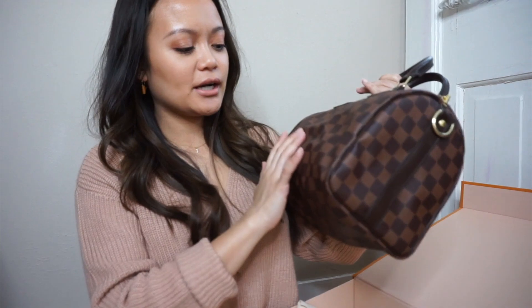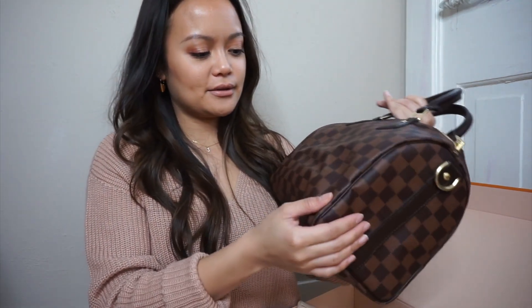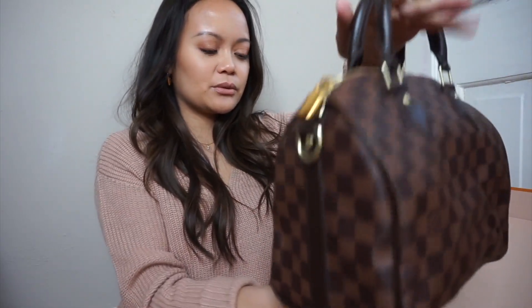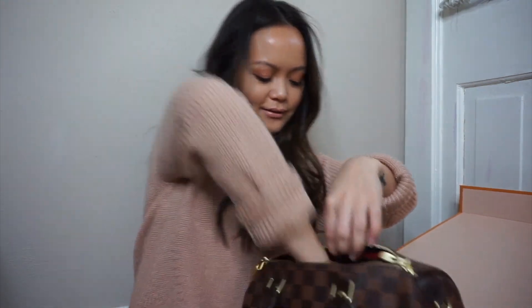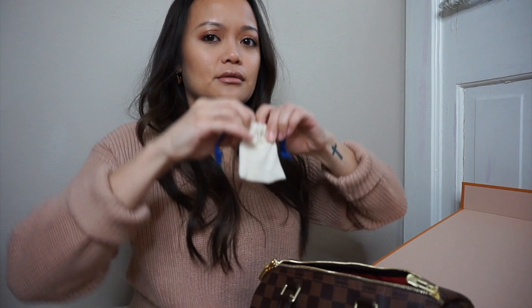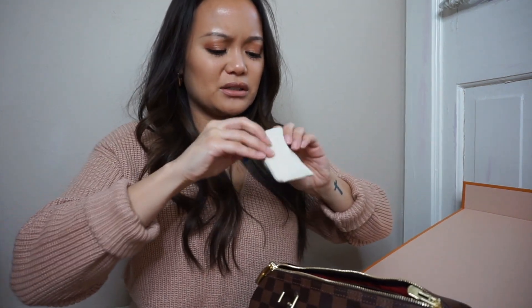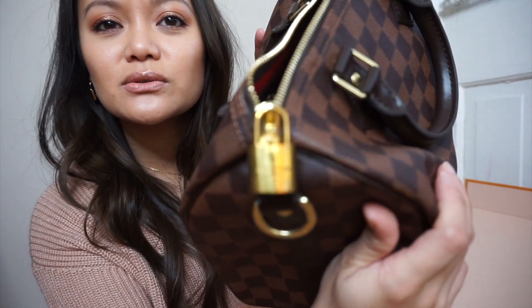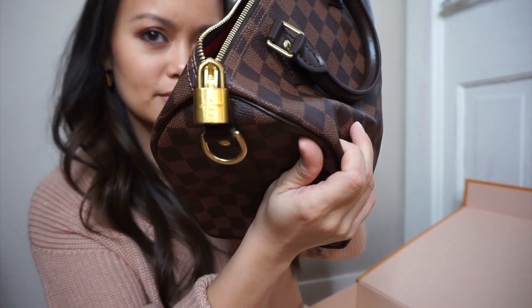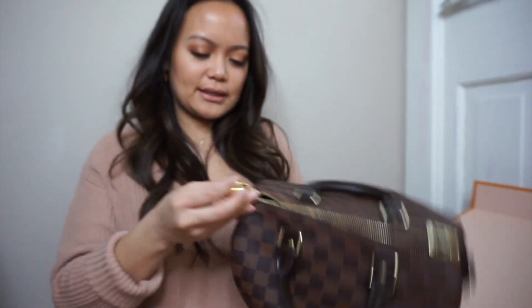I see people posting videos where they steam the wrinkles — I'm gonna try it, I think, but I'm gonna look up more things first. I hate that it's so wrinkly when you get it; I wish they'd steam it before boxing it. Inside is the little dust bag for the lock, which I'll probably take off since that lock is so gold — like really antique-looking gold.